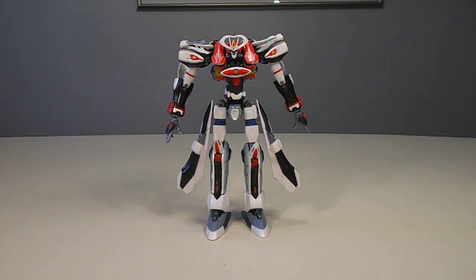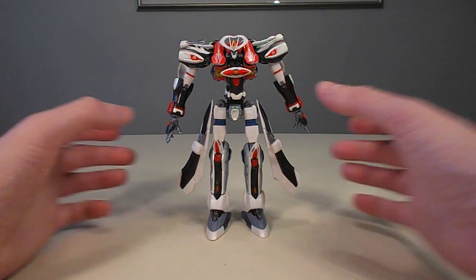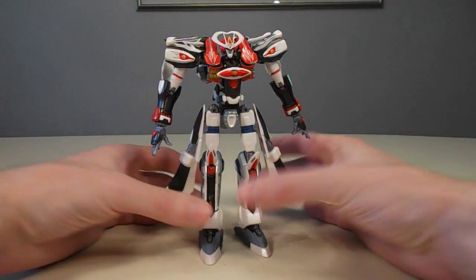This Super Robot Chagokun Aquarion Evolve was provided by Angles.com. I want to get this out of the way right now — I kind of have mixed feelings on this figure. I'm going to go over some of the things I think it did well first before I get into some of the griping.